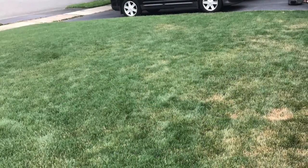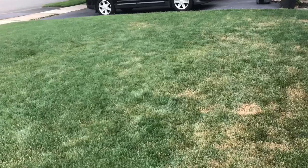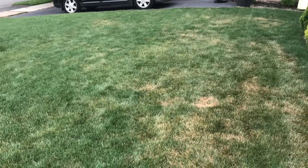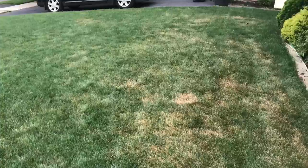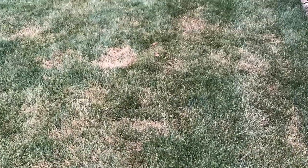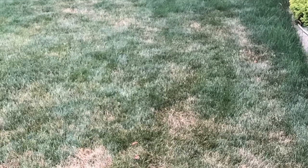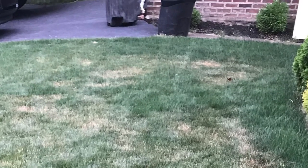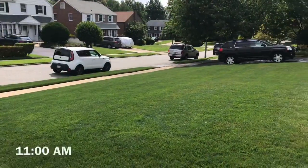I have a bit of a problem area in my yard that I'm a bit puzzled about. In this video, I'm going to investigate a few things which include bugs, fungus, and heat stress, and develop a course of action to move forward with. The brown spots on the yard showed up fairly recently, within the past week or so. My gut is saying that most of this browning is due to fungus, but I want to investigate further to rule out other issues.